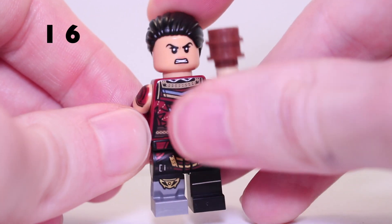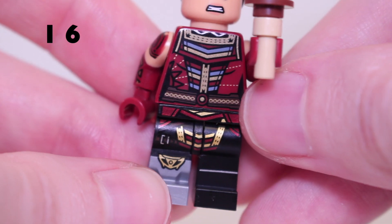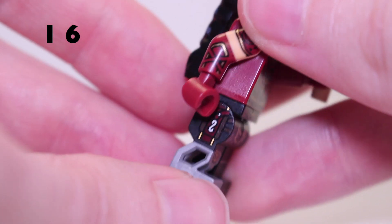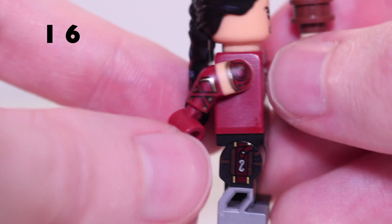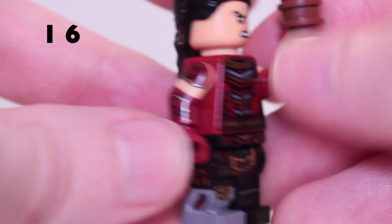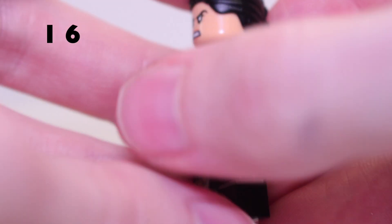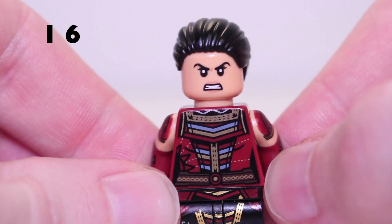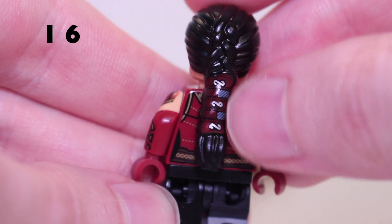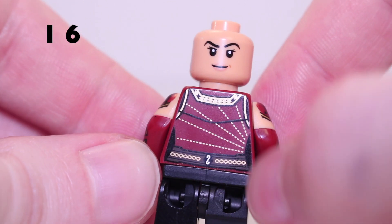Next up on the list is Echo — a very cool minifigure, actually a lot better than expected. She has a prosthetic leg with printing that looks very cool, kind of dual moulded with a hollowed-out appearance. There's side print on the leg and really nice side arm printing that would work well on a Shang-Chi minifigure. The torso matches the arm detailing. Her accessory is unclear since the Echo TV show isn't out yet. She has an angry face print and a cool hair piece with print down the back for extra detail, plus a second face and great back printing.